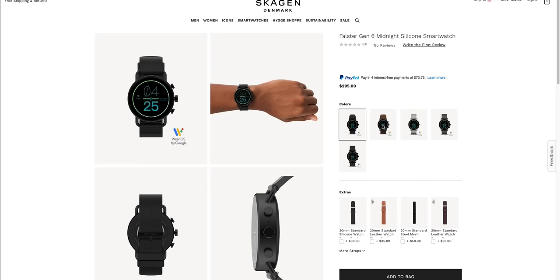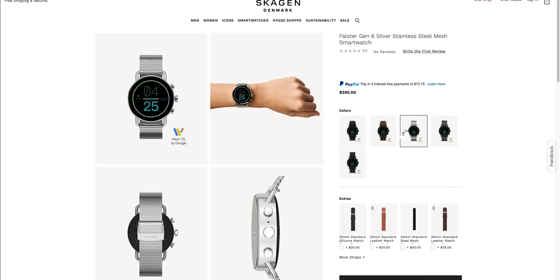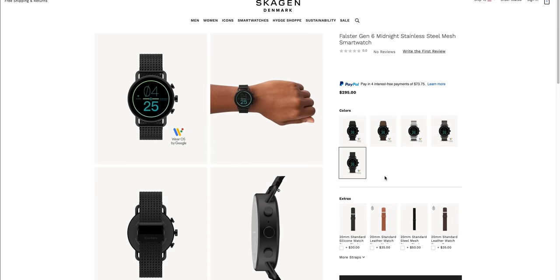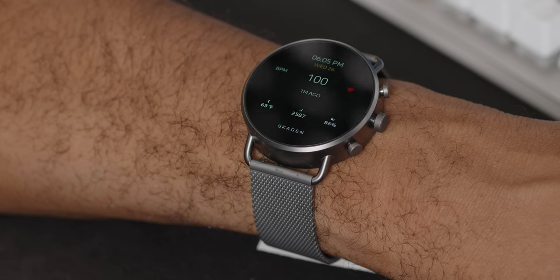The Falster is available in a few different colors with a few different strap combinations. 20 millimeter is the order of the day for lug sizing. On their site you'll see charcoal and black case colors in addition to the striking silver tone stainless steel mesh variant I've had in the lab for a few weeks for review. I have to say, I am quite enamored, if you couldn't already tell.